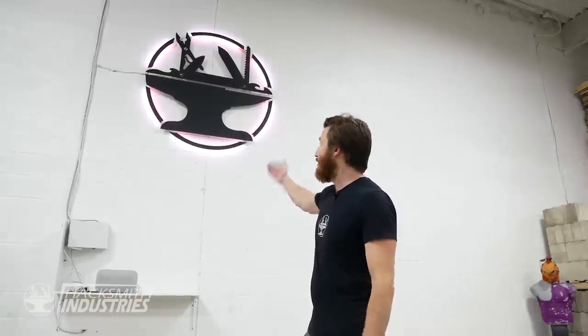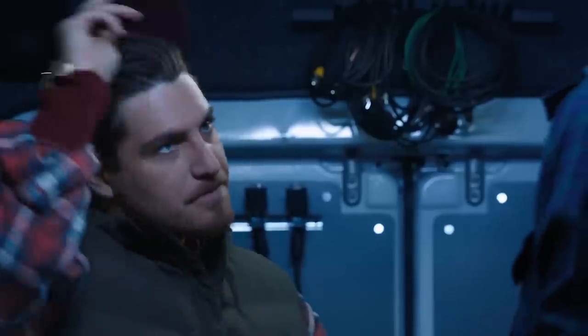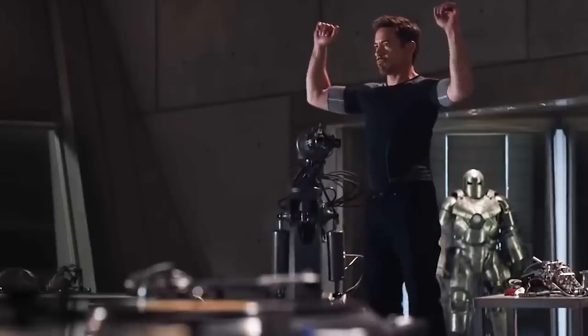We've got an amazing backlit logo on the wall, just like Avengers HQ. I'm getting a bit scruffy, but usually I rock a Tony Stark look. I've got an armory of projects, just like Tony Stark's suit room.